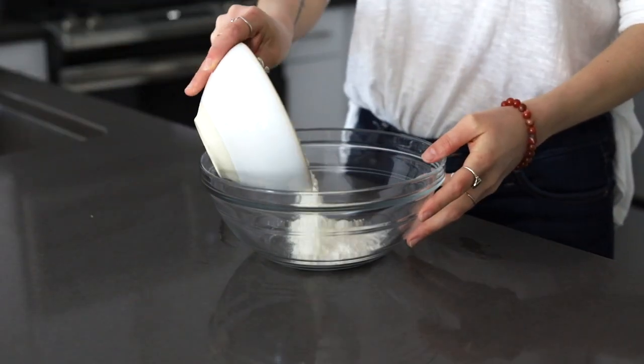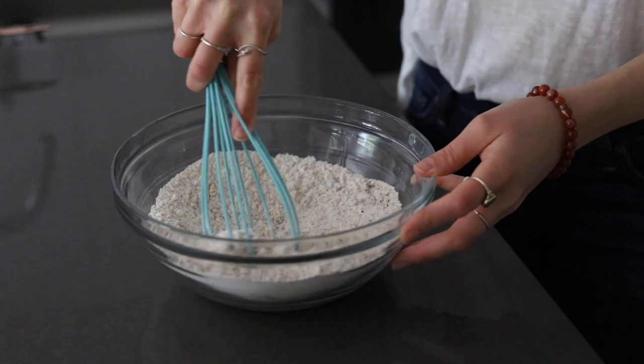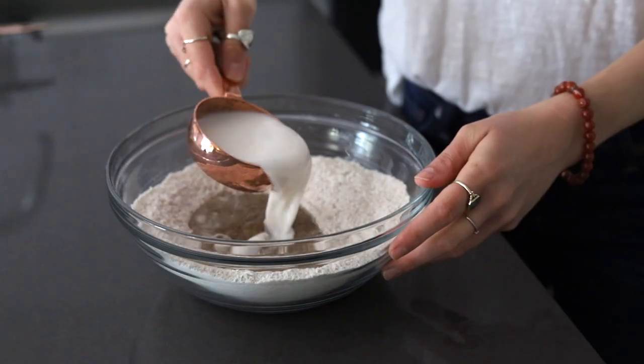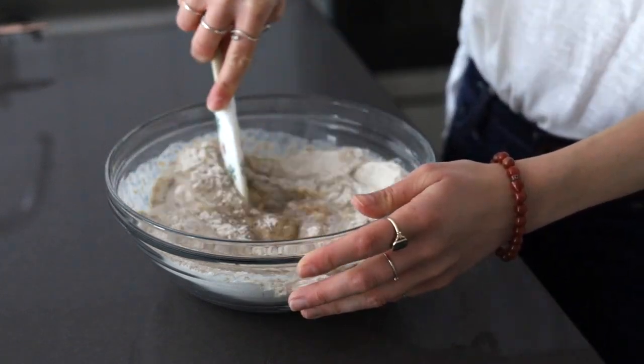Now we'll add in the flour, baking powder, baking soda, and coconut sugar, and whisk together. Then add in the flaxseed, dairy-free milk, and applesauce, and we'll combine it just about halfway through.